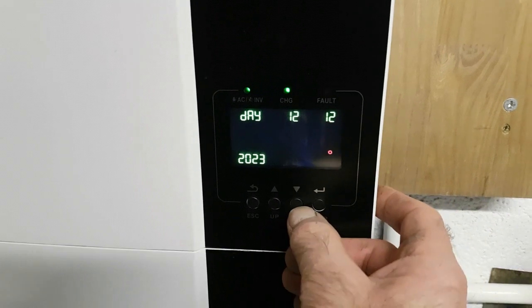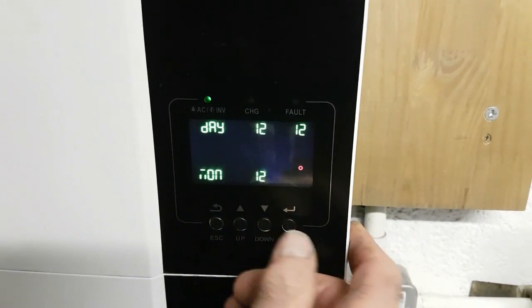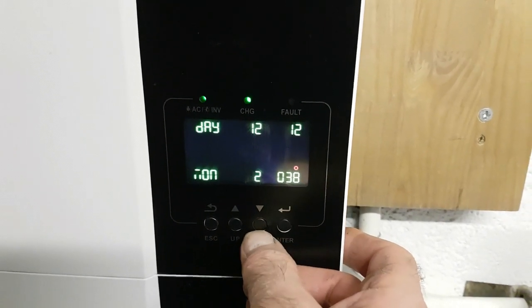That's accepting it. Then you want to go down to the next menu, 38. Same again if you want to scale across. I'm the 12th today, but I'm just showing you for example if it was a 22nd, like that.